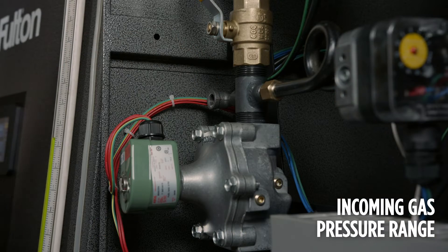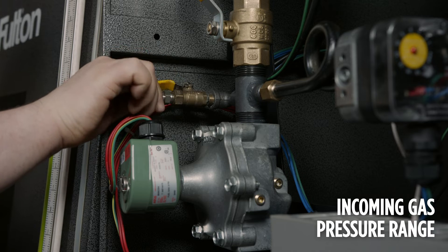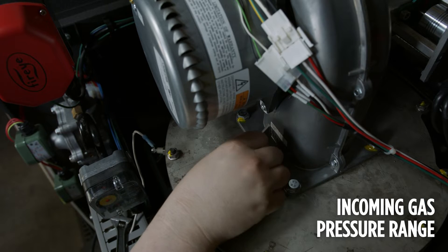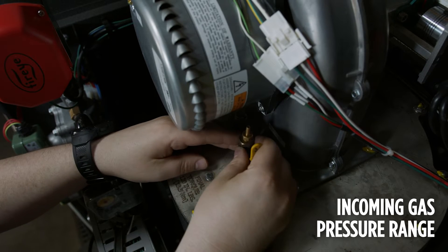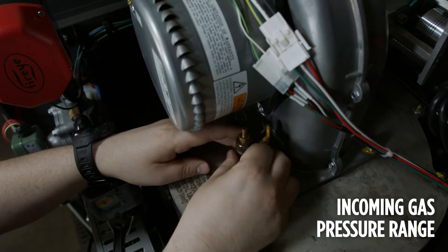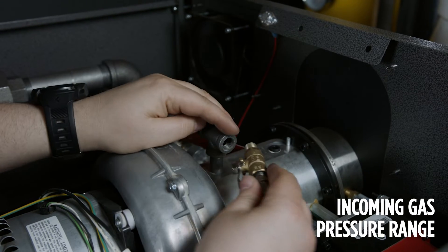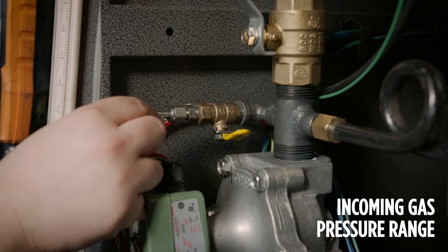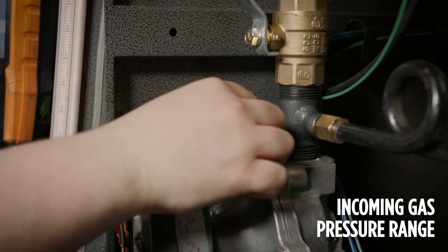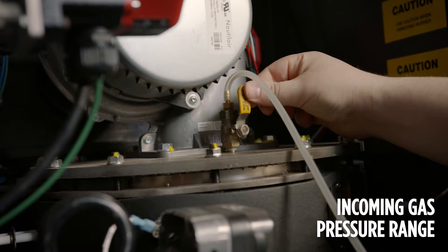Remove the main valve downstream gas pressure test port plug and thread in a test port fitting. A test port also needs to be installed in the eighth inch NPT for the fan discharge pressure. There is a quarter inch port on the back of the air switch. Attach a manometer to each test port. If only one manometer is available, test each pressure one at a time.